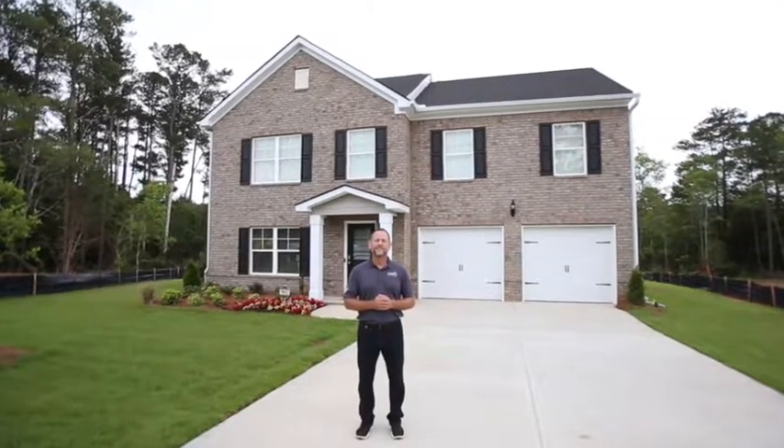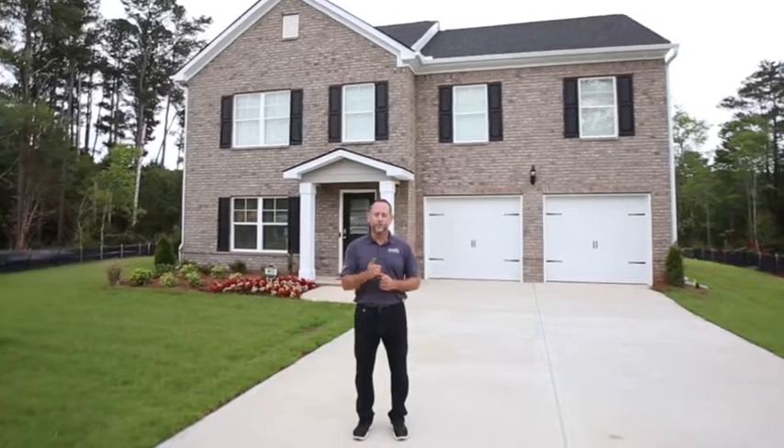Thank you for watching. At Liberty Communities, we build houses, you make it home.